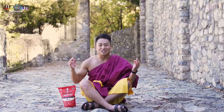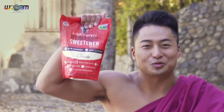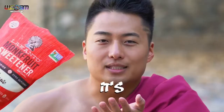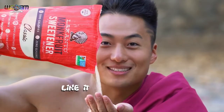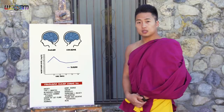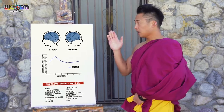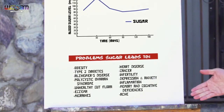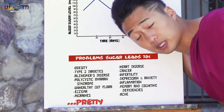Look at my supple face. How old am I? I'm 116. It's because I use the Lakanto monk fruit sweetener. It's pretty much sugar, but it's not. It's a one-to-one sugar replacement for table sugar and brown sugar, but your body doesn't react to it like it does to sugar. You see, when you eat sugar — this is your brain, this is your blood sugar, and these are the problems it leads to. So pretty much death.